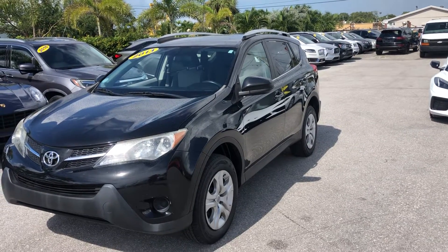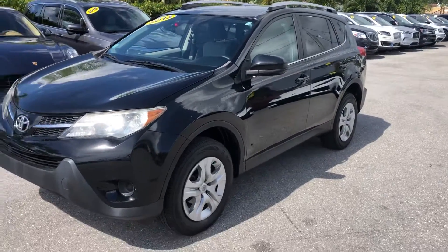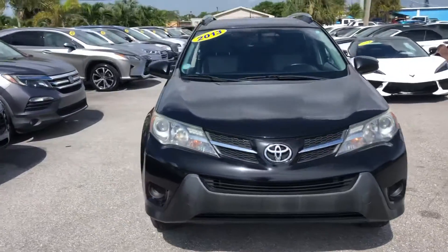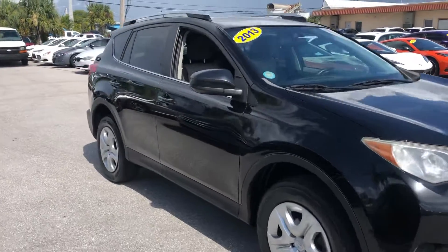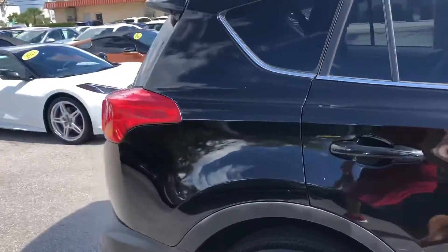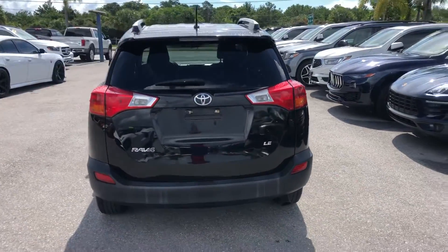Good morning. We're here at Classic Cars of Palm Beach. We're going to take a look at a 2013 Toyota RAV4 — it's a nice car. We'll do a little walk-around of the whole vehicle. We do these videos not to hype the vehicle; it's really more or less to show the blemishes and flaws on the car as if you were actually here on the lot.